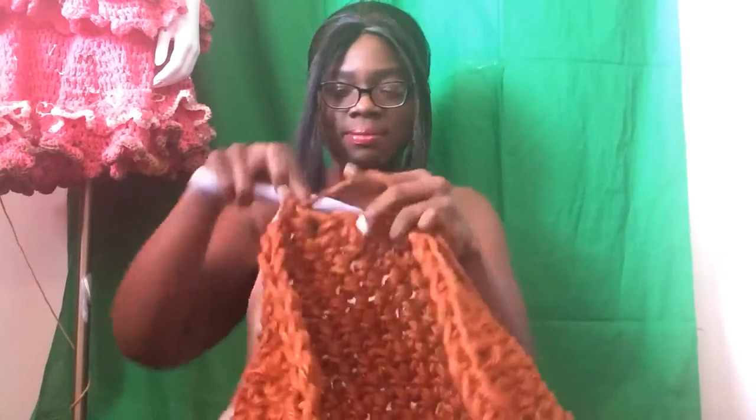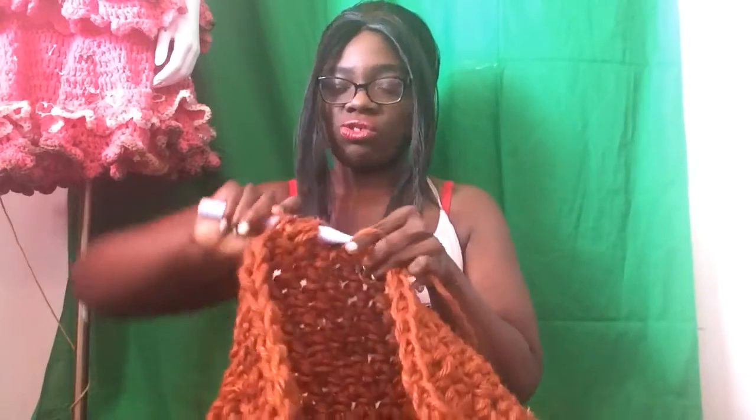Hello! Happy Work in Progress Wednesday! I am Homura, your host.